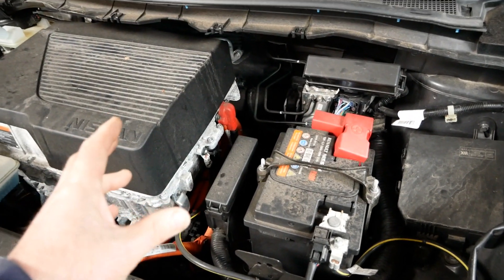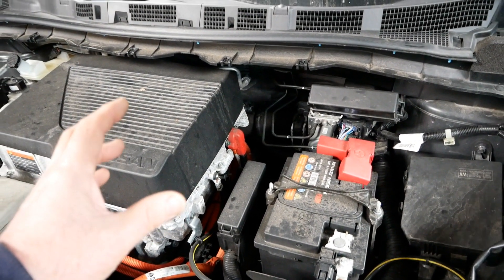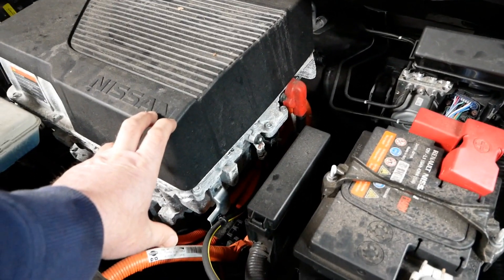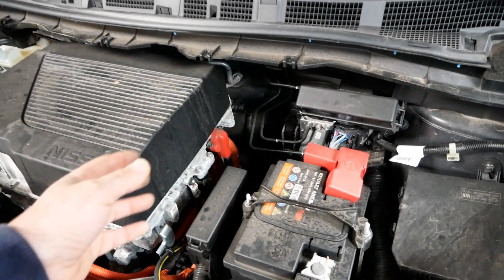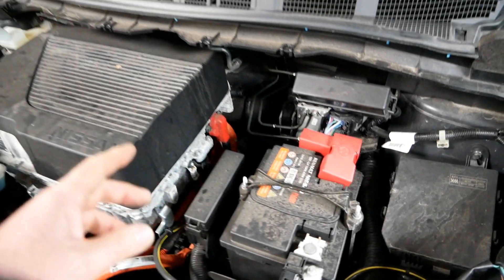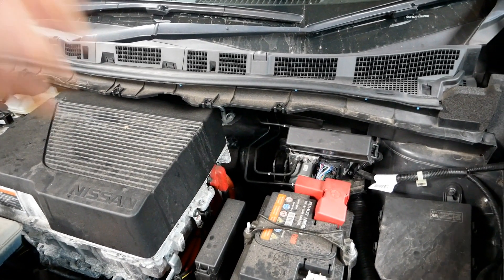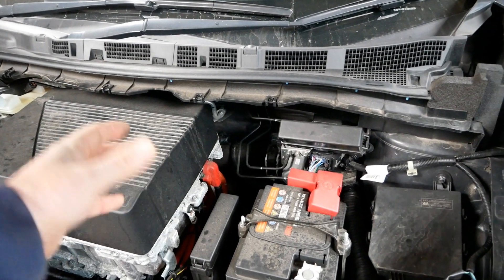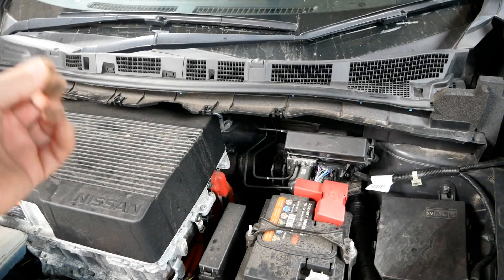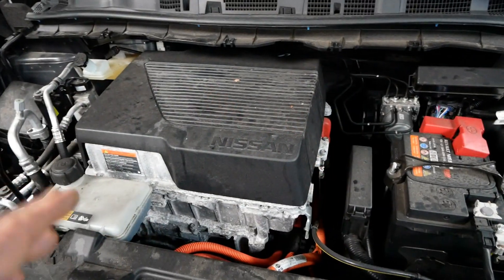Obviously the 12 volt battery needs to be charged. On a normal petrol or diesel vehicle you have an alternator which charges the battery when the engine is turning. We don't have anything like that in an EV, so what you have is a DC-DC converter in here in the motor stack. That takes 400 volt DC from the traction battery and converts it to 14 volt DC to charge the 12V battery while you drive. On most EVs that's working when you turn the ignition on. Some cars, like the Renault Zoe for example, will start the conversion as soon as the car wakes up — so as soon as you unlock or open the doors, the 12 volt battery starts getting charged.